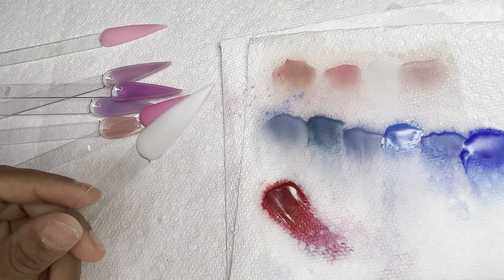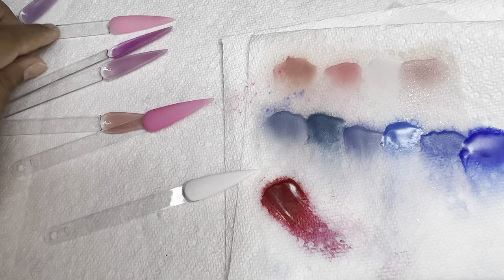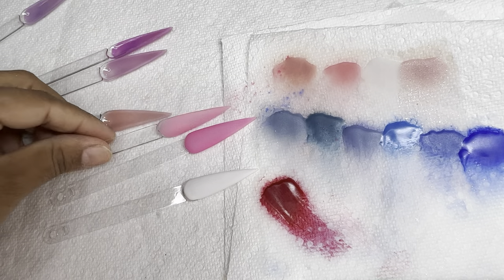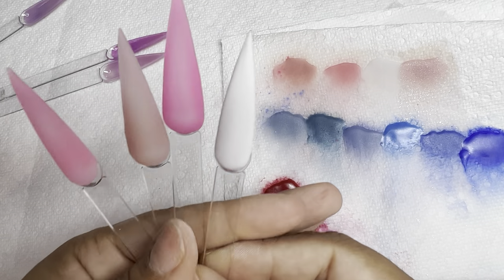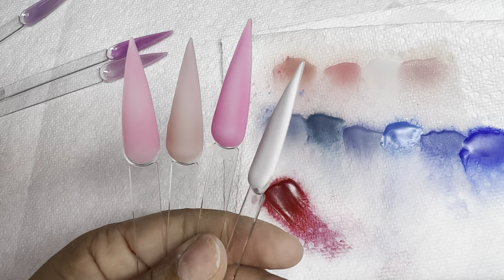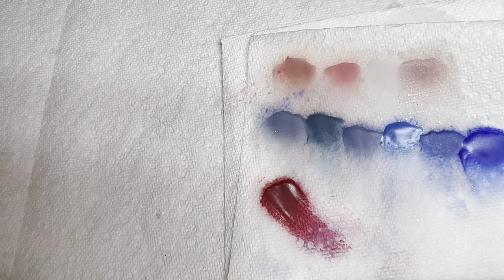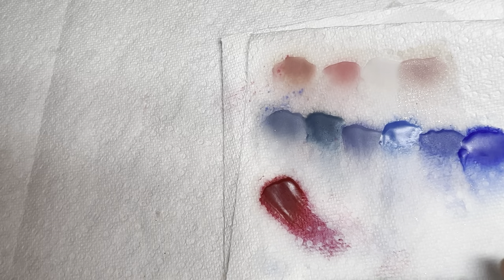Look how pretty this white dried down — gorgeous. The pink, gorgeous. I do have thin layers on it only because I didn't want to waste the powder, but these are gorgeous. I'm not even gonna hold you — these are good powders. This was a really short, cute video. I hope you guys don't mind that it was all over the place, but if you want to see part two, comment down below. I'll check you guys out in my next video — bye!